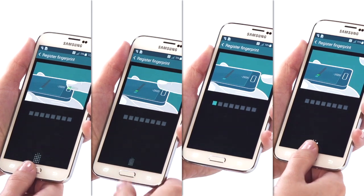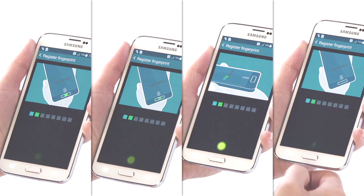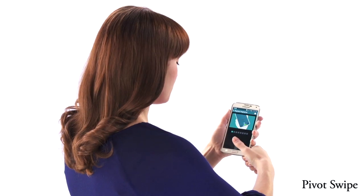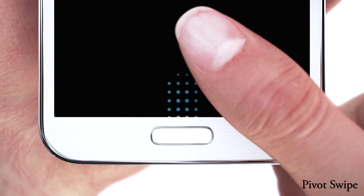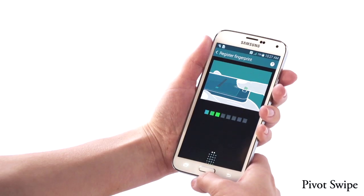Alternatively, consider registering your thumb using the same four techniques. An additional technique unique to the thumb is a pivot swipe. Swipe your thumb downward in an arching fashion. This motion resembles that of a windshield wiper.